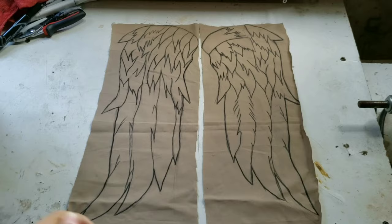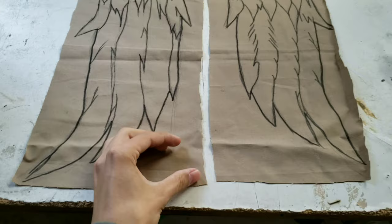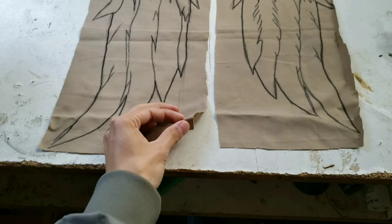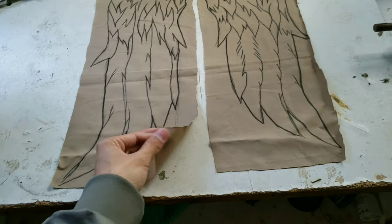I drew the wings with a pencil and then went over it with a fabric marker. For the materials, I would recommend using some old pants because that material is really thick. The fabric I'm using right now is regular fabric from fabric stores, which is pretty thin. I would recommend using actual denim from pants because it's way thicker and way better, but I don't have old pants so I'm using regular fabric.